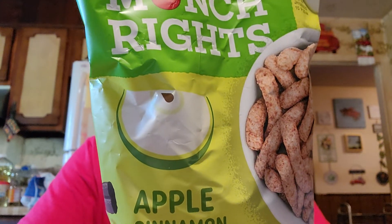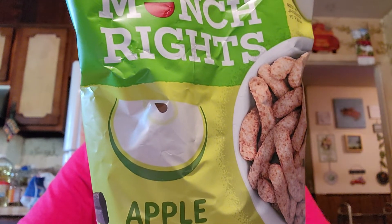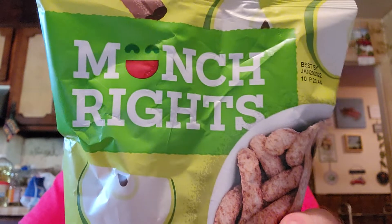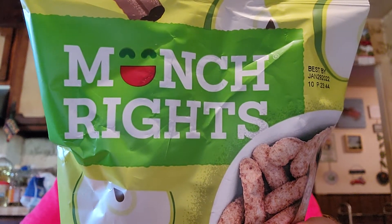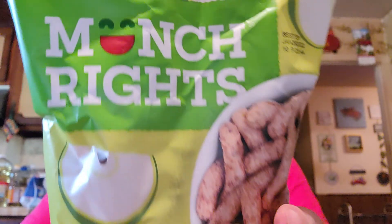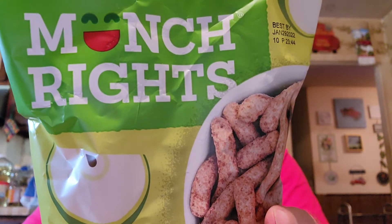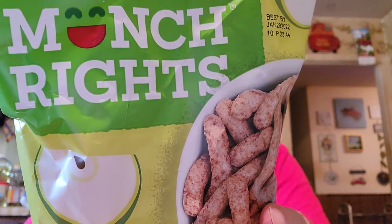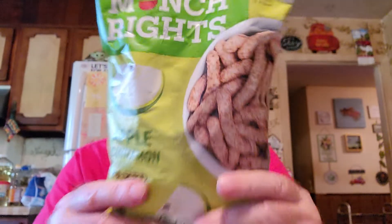This one we got at Dollar Tree - it's Munch Rites Apple Cinnamon Flavored Baked Puffs. If you eat one ounce - the bag is only three ounces so that's a third of it: 140 calories, 6 grams total fat, 1 gram saturated, 15 milligrams sodium, 20 grams carbs, 1 gram fiber, 3 grams sugar, 3 grams added sugars, 2 grams protein. Not too bad - not a lot of sugar.